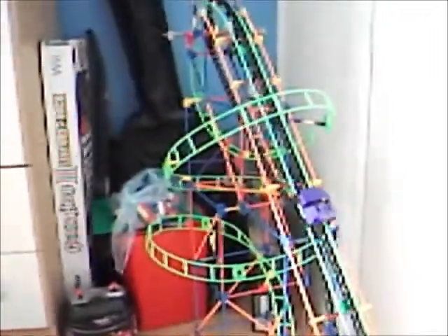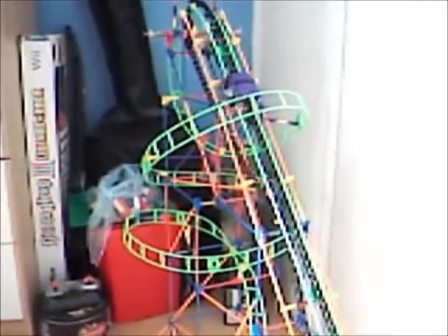I got it as a birthday present. You need two double-A batteries for the connect motor, and you need to have lots of time and patience to assemble it.